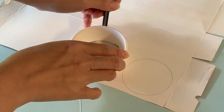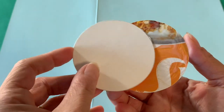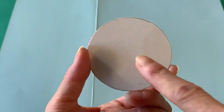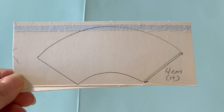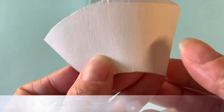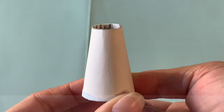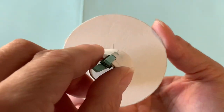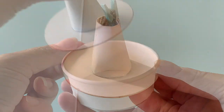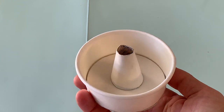Now trace the base of your cake pan twice. Carefully cut inside your pencil line so these circles are slightly smaller, then glue them together. This will be the insert piece that holds the tube. Draw and cut out a cone shape that is as tall as your cake pan. Wrap it up so the sides overlap and seal it closed. Now adhere the cone to the centre of your insert piece. Check the two parts fit together well. We will paint our cake pan later in the video.